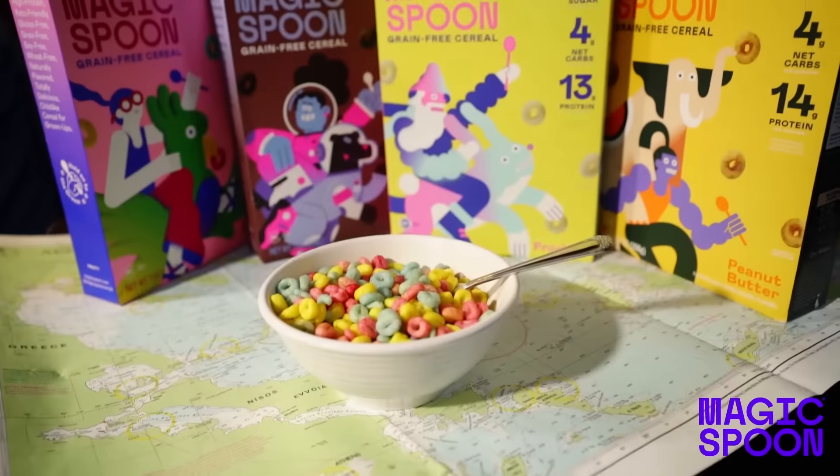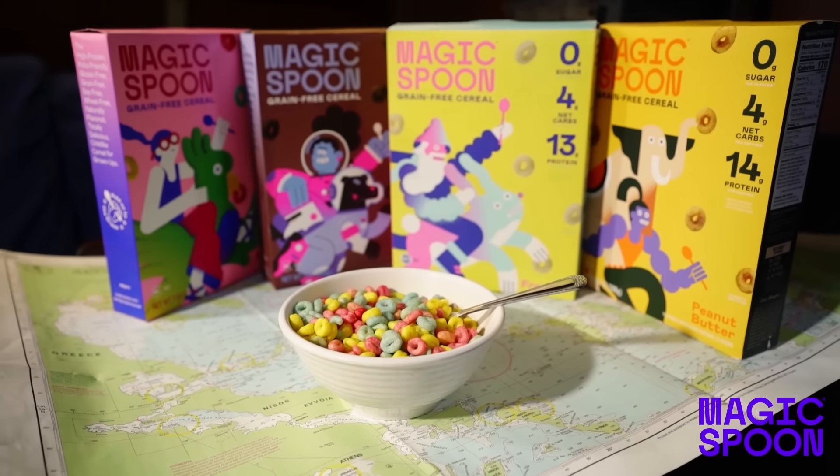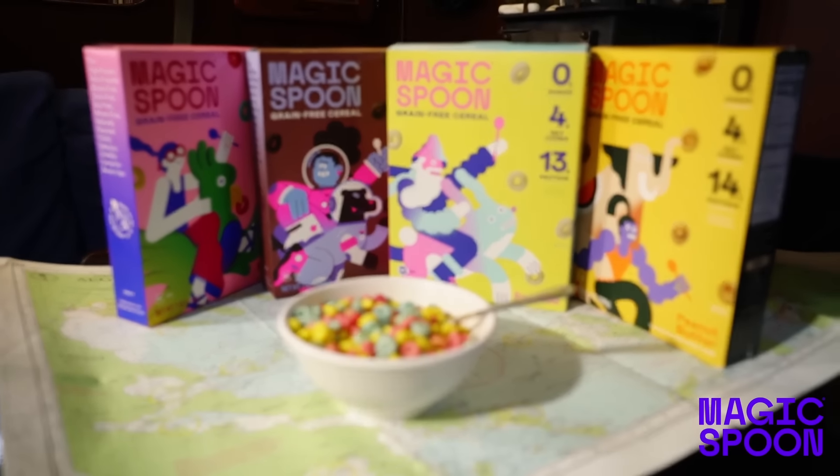Also for my Canadian and British fans, Magic Spoon is now shipping to Canada and the UK. Thank you for watching, have a great week.